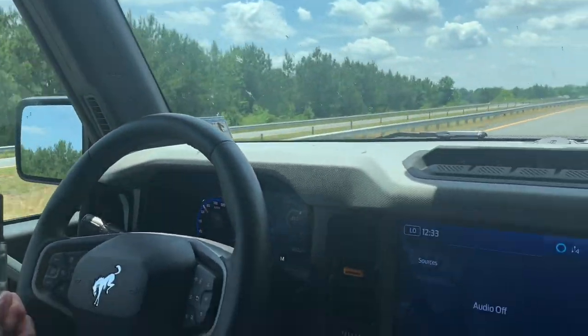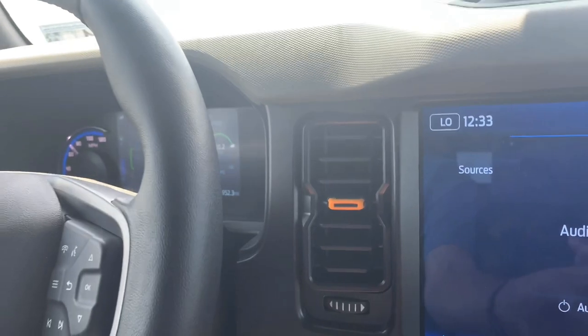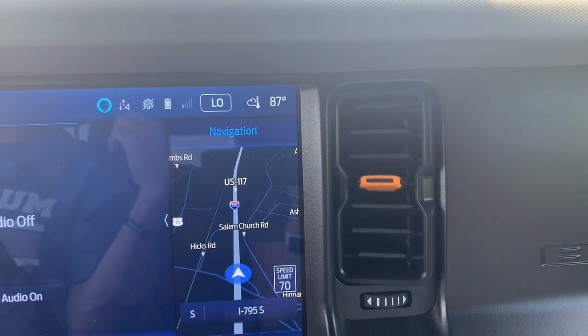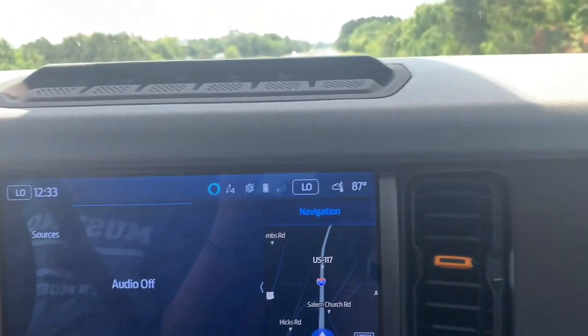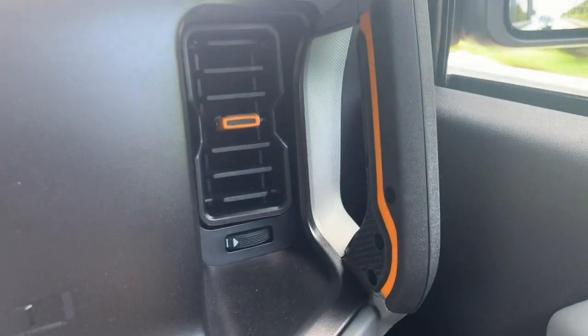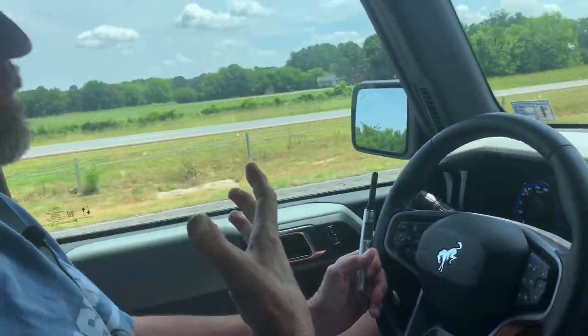Now, Becky can show you the vents in the center of the dash right here. If you notice, this vent is slightly to the right, that one's slightly to the left, and essentially what I'm doing is directing the air to the back. And then on the side vents, they're blowing down the side door panels, which goes to the back as well. Now, that is still blowing plenty of air in the front.